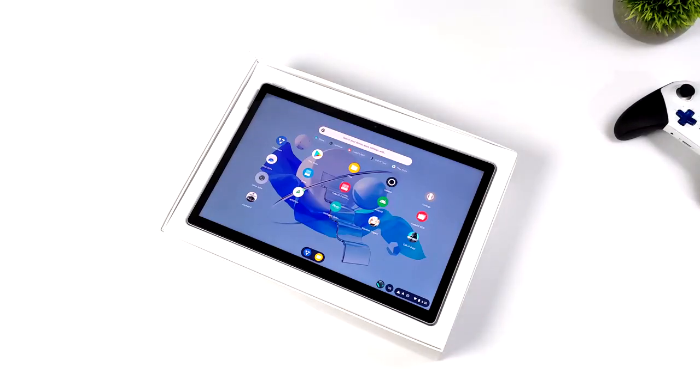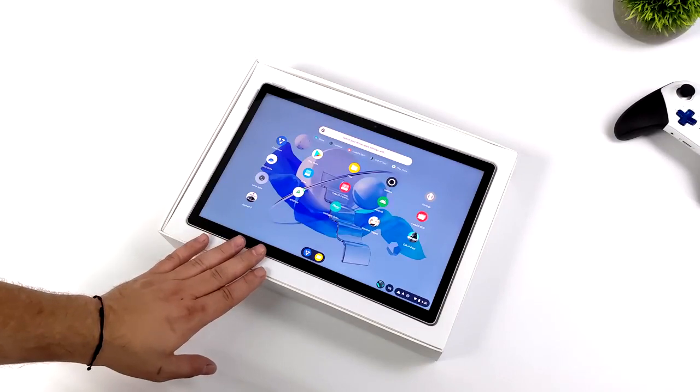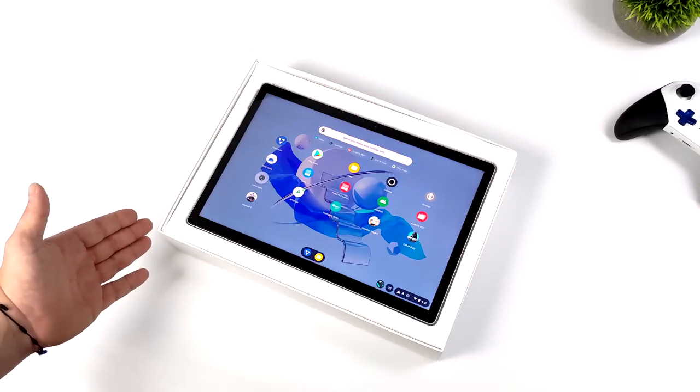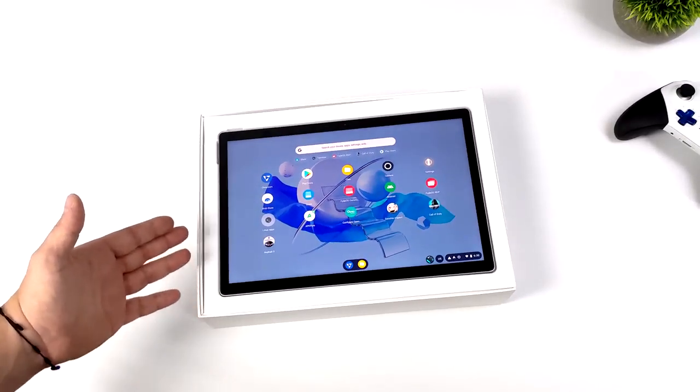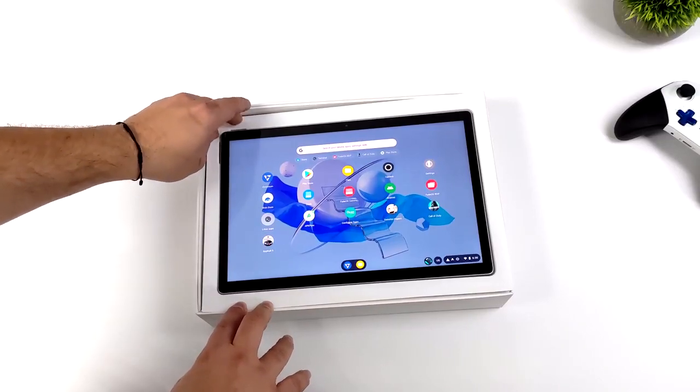I've actually had a few weeks to spend with the FadeTab Duo — this is a prototype that they sent over. It's actually pretty fleshed out for what it is. They've got their Indiegogo running right now. This is coming to us from a company known as Fade, who specialize in making an operating system known as FadeOS, which is based on the Chromium project.